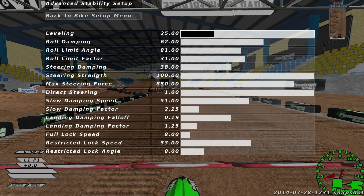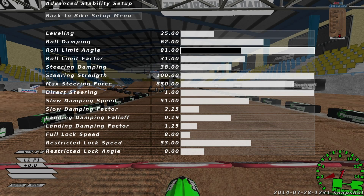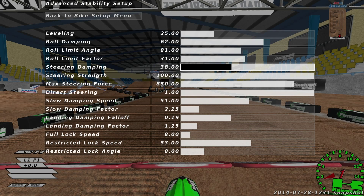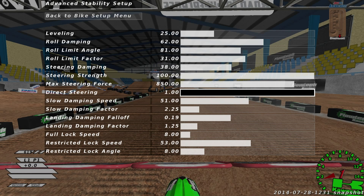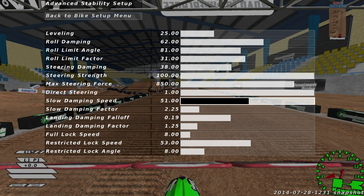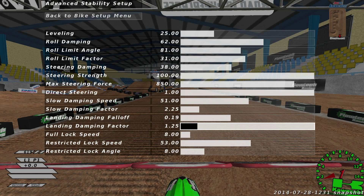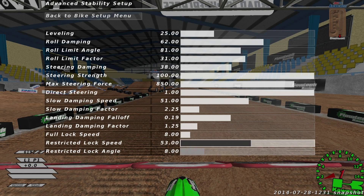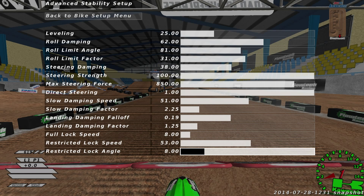Leveling — most people have it at 25, and I have it at 25 also. Roll dampening, I have it at 62. Roll limit angle, I have it at 81. Roll limit factor, 31. Steering dampening, 38. Steering strength, 100 — I like full steering strength. I like a lot of steering force also, so I have that at 850. Direct steering, of course, at 1. Bully direct. Slow dampening, I have it at 51. Slow dampening factor, I have it at 2.25. Landing dampening falloff, I have it at 0.19. Landing dampening factor at 1.25. This full lock stuff is new to me, but I've had friends recently tell me to change mine from what I had during Supercross, and I like it a lot better — I just recently changed this a couple weeks ago. Full lock speed is 8, restricted lock speed is 53, and I have the restricted lock angle at 8.